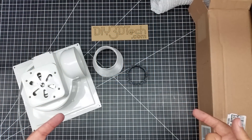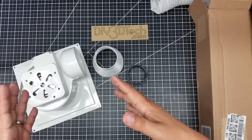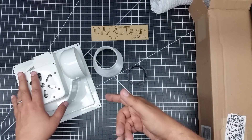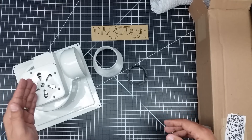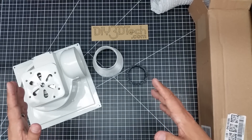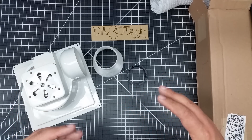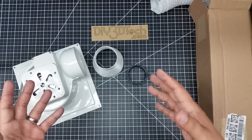Welcome to this episode of DIY3DTech.com. In this episode, I want to talk about this fume evacuation unit for a CO2 laser. One of the things I'm doing is setting up one of my CO2 lasers out in the garage, because one of the problems I have — especially down here in my basement workshop — is that depending on some of the materials I cut, it gets rather noxious in odor.